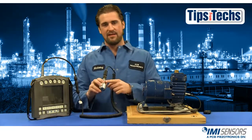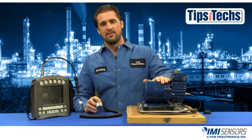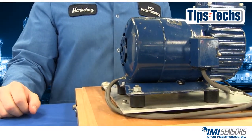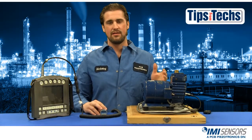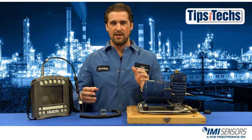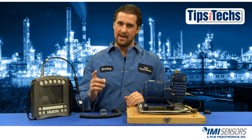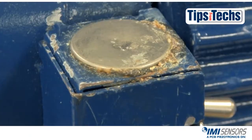Here I have my accelerometer and I have screwed in the magnetic mount. This pump over here is just for demonstration — it doesn't have to be a pump, it can be whatever machine you need to use. First I want to locate a flat spot on my machine. It's better to mount an accelerometer on a flat spot and it's best to do it on a mounting pad. Here I have my flat spot and I have installed the mounting pad.